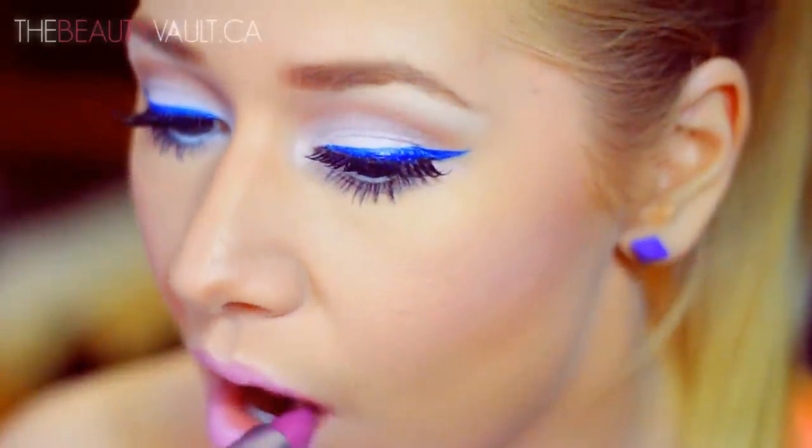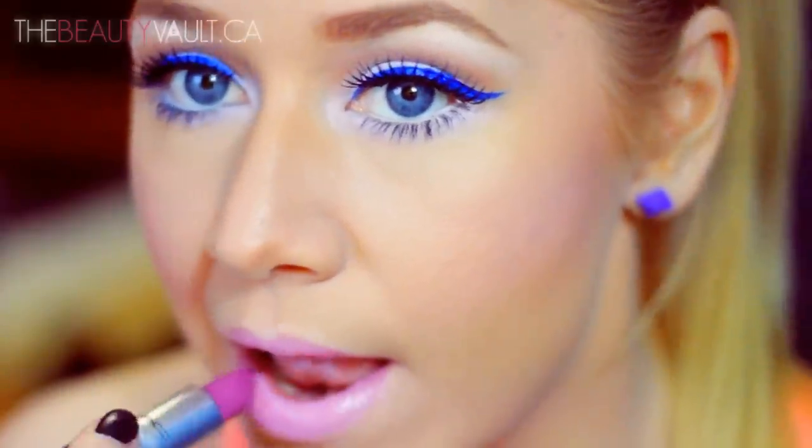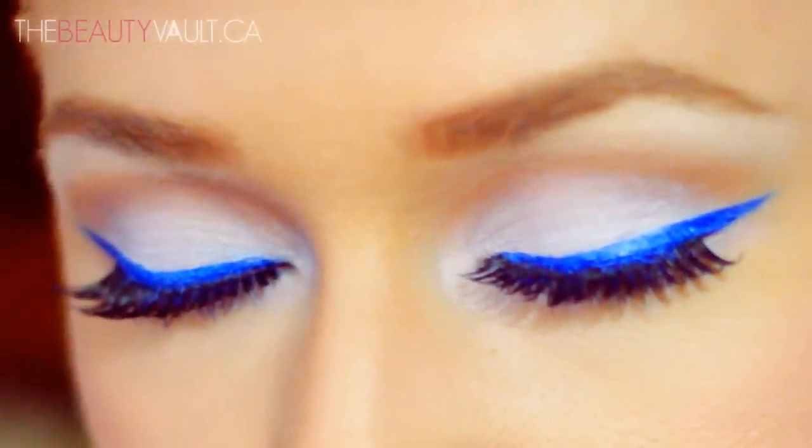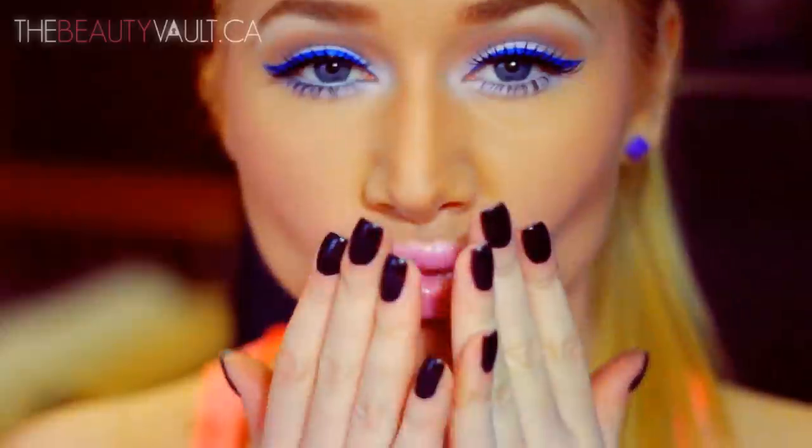And that concludes my tutorial. I think that was super simple and I have confidence that you guys are going to pull this off pretty easily. All of the products that I use will be listed in the description box. I hope you guys enjoyed this look. Thank you to everyone who subscribed, thank you very much for watching, and I'll see you in my next video.